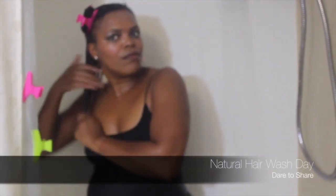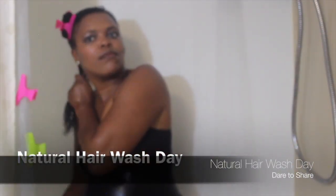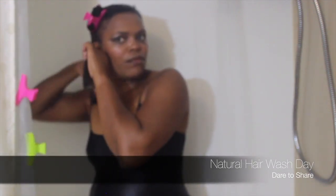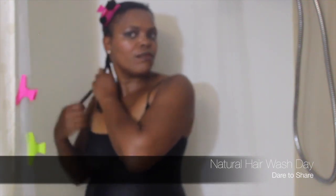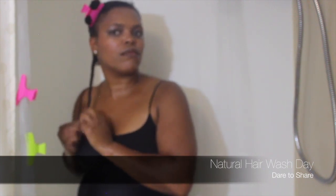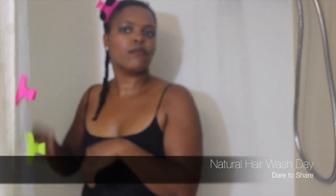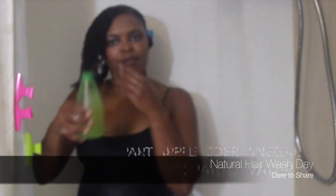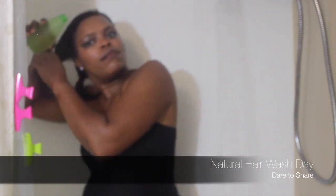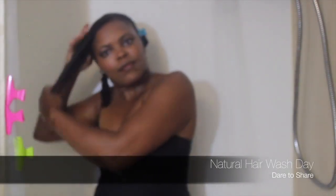Hello everyone, it's Sonia coming to you with a dare-to-share video. In this video I'm sharing my hair washing method, my routine — what I do for a hair wash day. It's very simple products. My shampoo of choice is apple cider vinegar and water, using a filtering system on my shower head, so it is filtered water. My conditioner of choice consists of a homemade product: bananas and aloe vera gel.